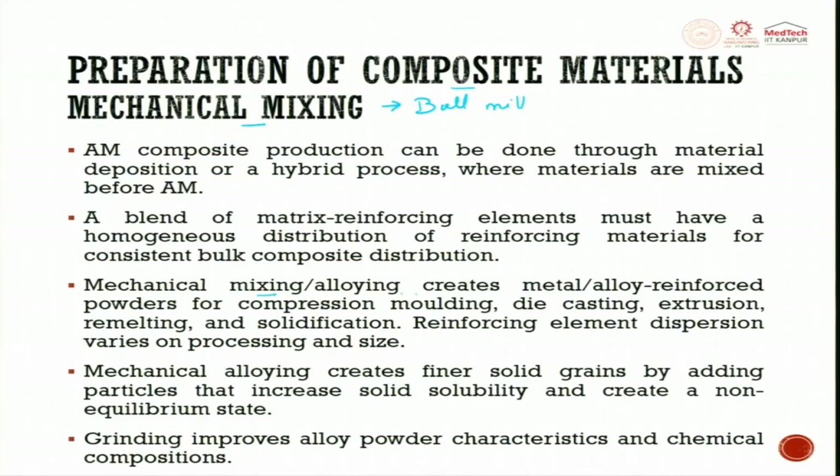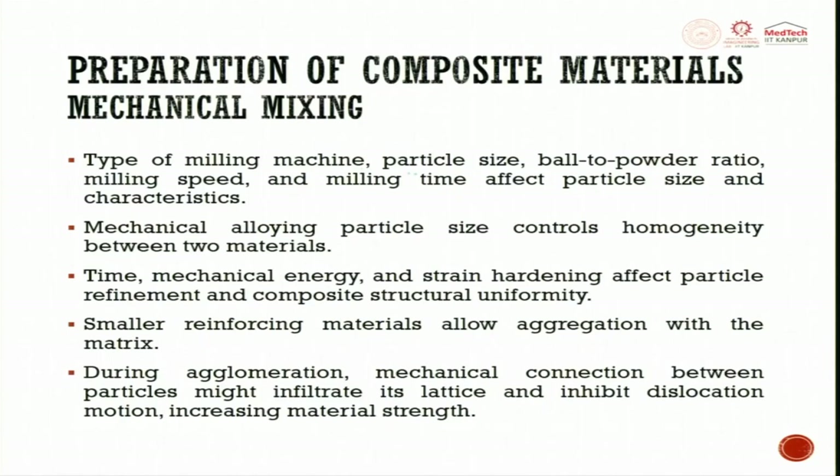Mechanical mixing alloying creates metal alloy reinforced powder for compression molding, sintering, die casting, extrusion, remelting, and solidification. Reinforcing element dispersion varies based on processing and size. Mechanical alloying creates finer solid grains by adding particles that increase solid solubility and create a non-equilibrium state. Grinding improves alloy powder characteristics and chemical composition. Types of milling machine, particle size, ball-to-powder ratio, milling speed, and milling time affect particle size and characteristics.